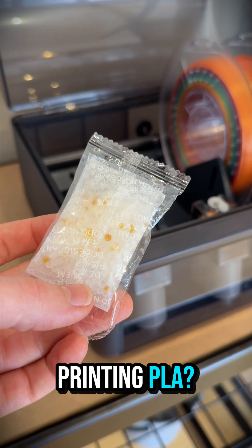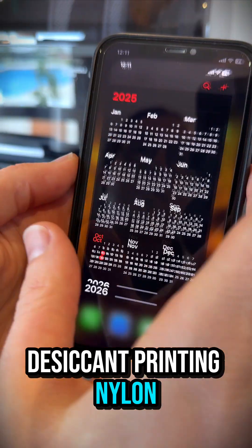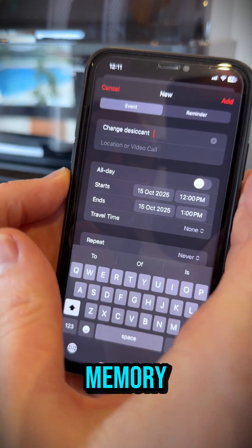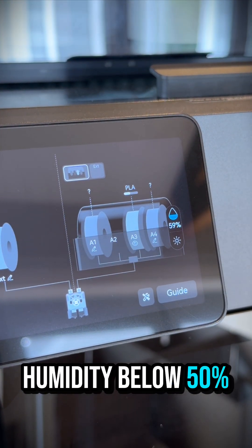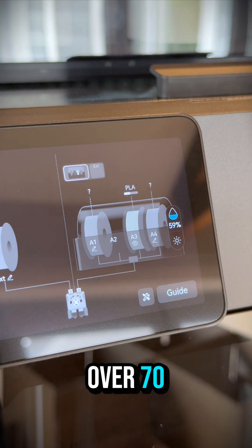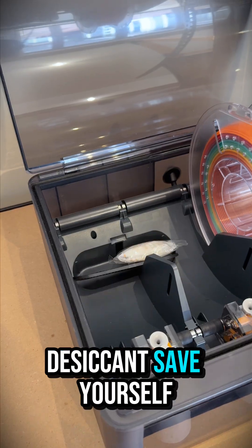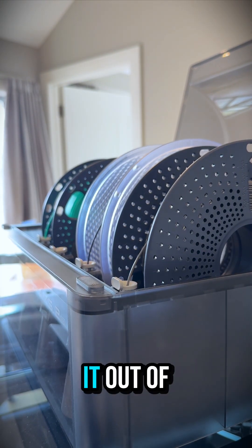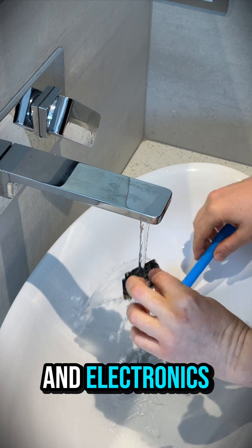So what can you do? Printing PLA? Just ditch the desiccant. Printing nylon or PETG? Set a reminder in your calendar to check it — don't rely on memory. Ideally keep your humidity below 50%. If you're up over 70, just replace it or bin the desiccant. Save yourself the repair bill. Either put a system in place to monitor it, or just leave it out of there altogether. Water and electronics? Not friends.